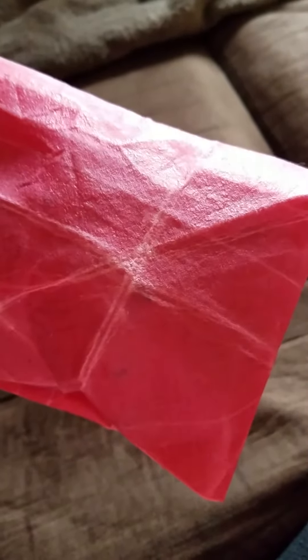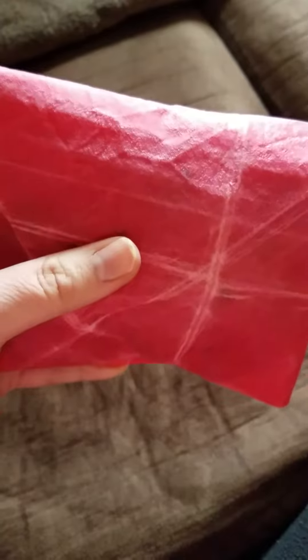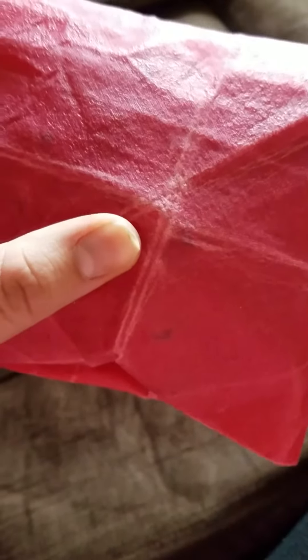I'm going to be making my wraps with jojoba oil from now on so that they don't get these little crumbly spots and lines and creases as easily. Without the jojoba oil, it will crease like this and you'll have to season it more often.